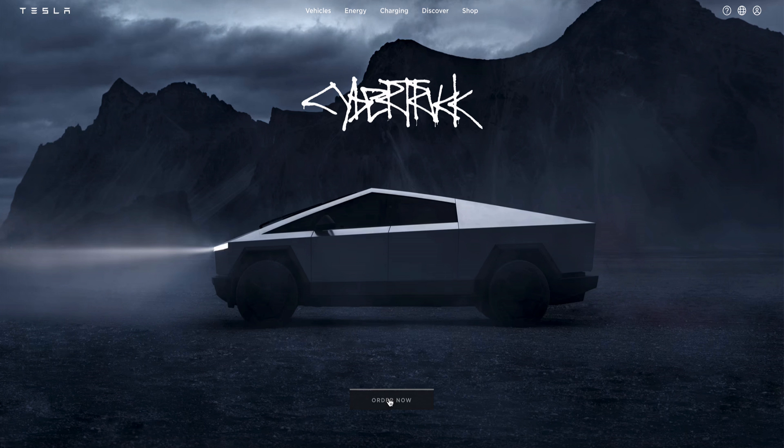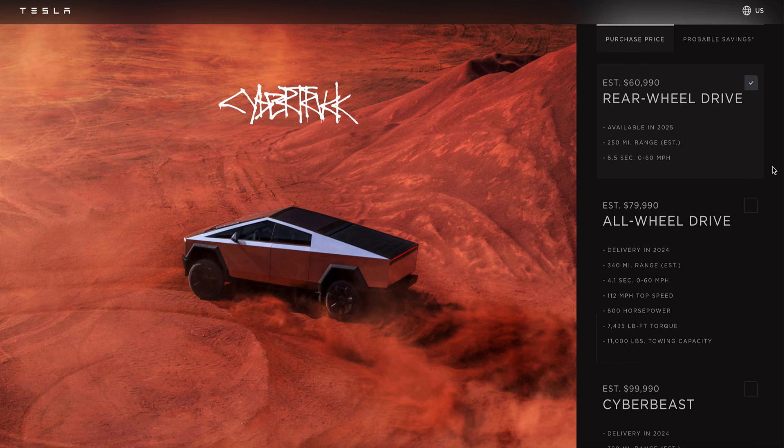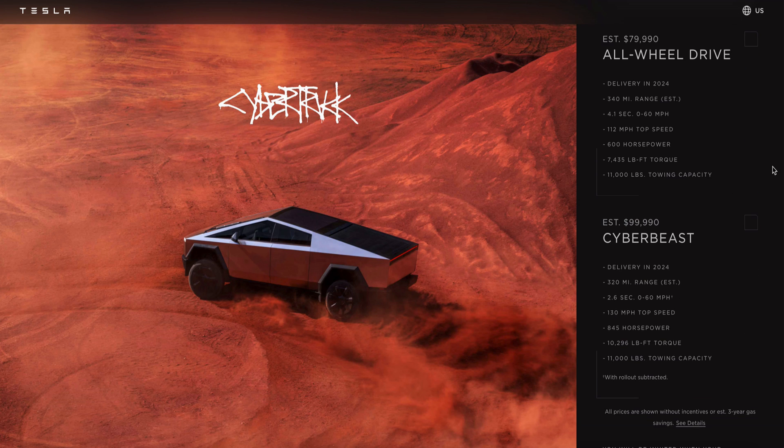The Cybertruck has three trims and hence three distinct drivetrains. At the onset, we know very little because these vehicles have just begun deliveries, so we are charting our thoughts around what is known and what is evident, much like our previous videos. The first trim is the rear wheel drive, which we will skip in this video as few details have been made available — it is slated for delivery no earlier than 2025. Keeping the functions of a truck in mind, I see few people showing interest in this trim, which will likely have a permanent magnet motor.